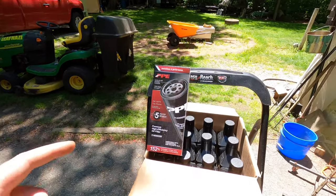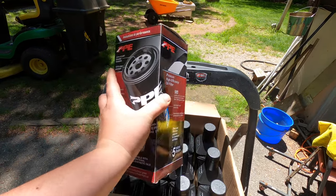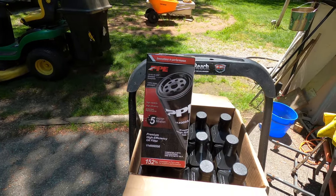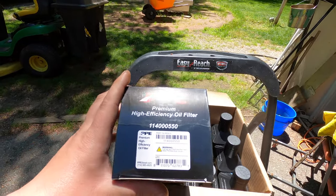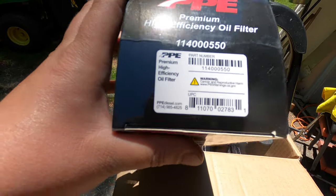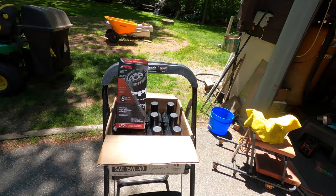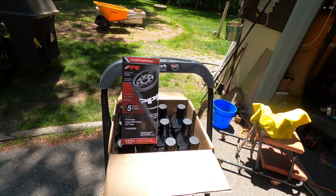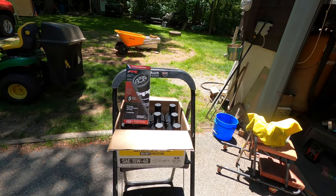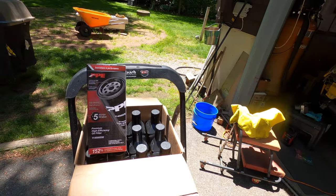I also picked up a filter from PPE — this is their Big Dog. It's pretty much the biggest filter I've been able to find for this thing. It filters down to five micron and the thing is just absolutely massive. The part number is right there. I'll link all this stuff in the description like I always do. The main reason I'm making this video is to show you guys how much bigger of a filter you can put on this thing.